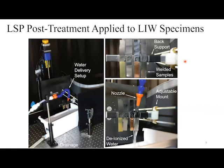After the foils are welded, we do post-LSP on them. We tested a single spot and two spots. Once the specimens are welded, we use a water transparent overlay with the same laser at slightly different parameters. We do a single shot or double 100% overlap shot of LSP over each one. The objective is to try to increase the strength of the laser impact weld.